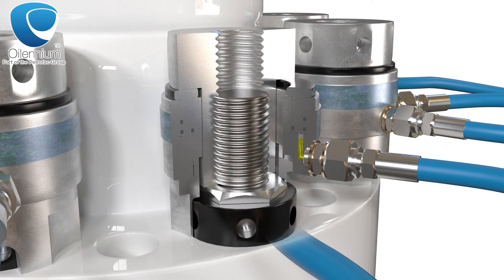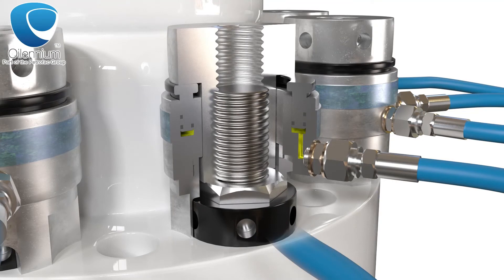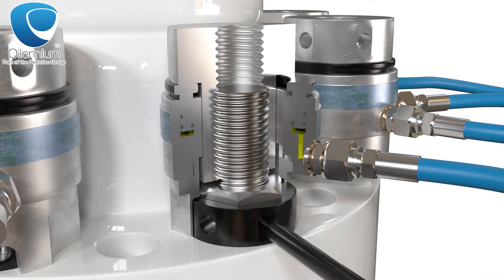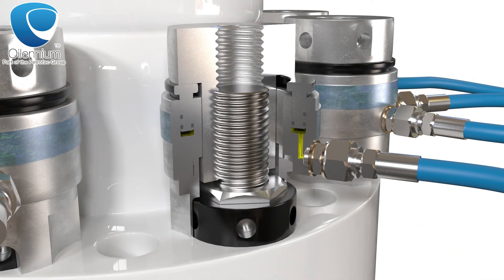Simultaneous forces are applied through several bolt tensioning cylinders in unison to ensure an even flange compression force. The nuts can then be tightened manually through access provided on the bottom opening in the bridge section of the tool.